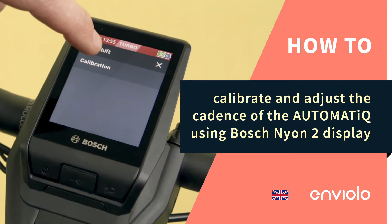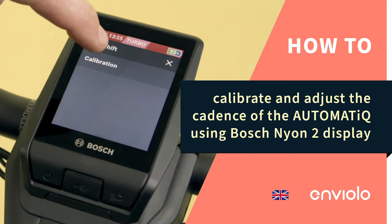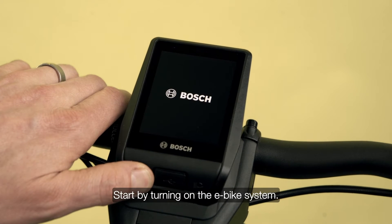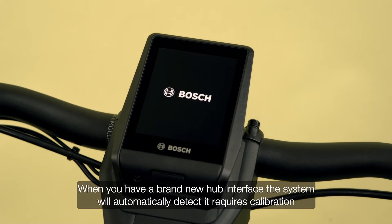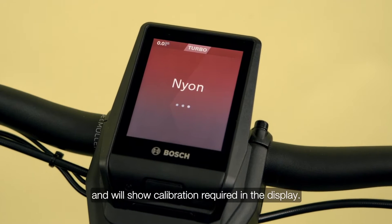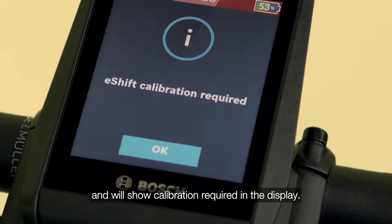How to calibrate and adjust the cadence of the automatic e-shift using the Bosch Neon 2 display. Start by turning on the e-bike system. When you have a brand new hub interface, the system will automatically detect it requires calibration and will show 'calibration required' in the display.